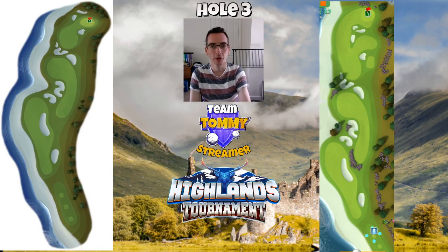Hi guys, welcome to this video looking at the changes to hole 3 in Greenock Point, ready for the Highlands tournament starting next week. Four holes have been changed and I've been playing them on stream this morning.